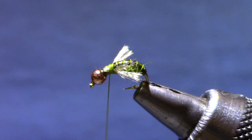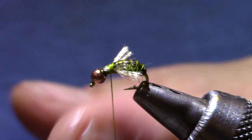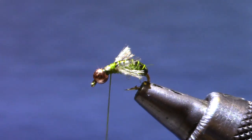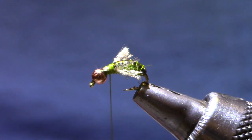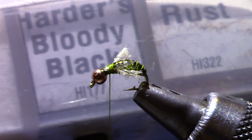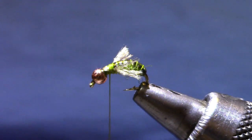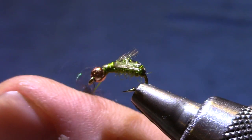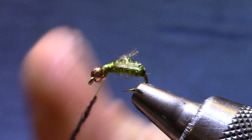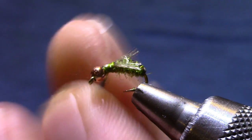For the front you just need any kind of dark dubbing. You can use Peacock — the original called for Peacock — but I've chosen some synthetics. This time I'm going to use a Hare Zeiss called Harder's Bloody Black. It's got a little bit of red and copper-type flash in it, which looks great behind this copper bead.